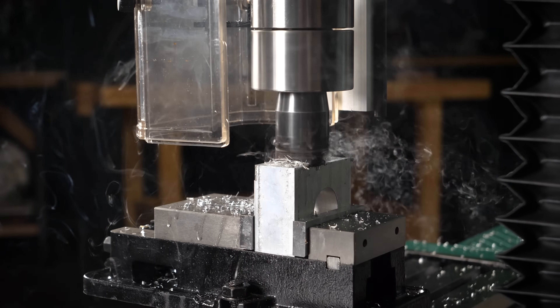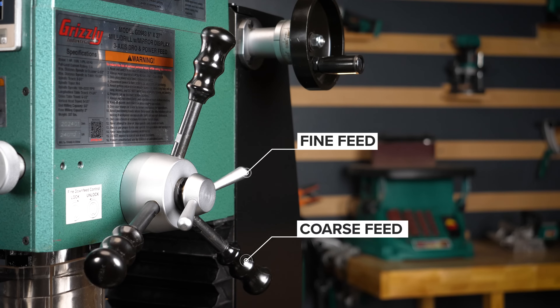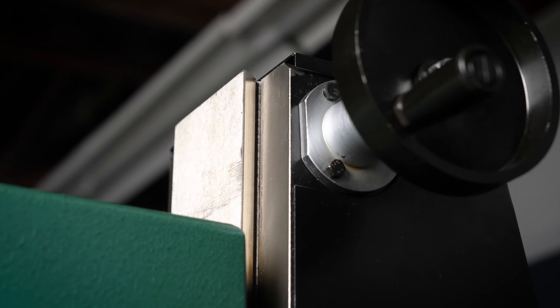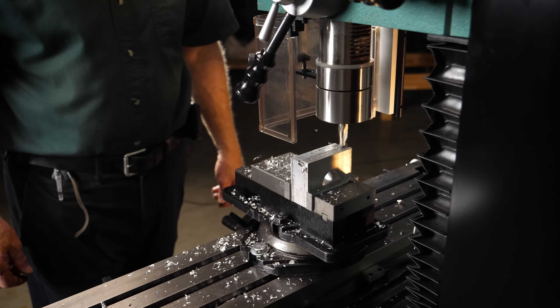The G0983 also allows you to easily switch between coarse and fine spindle down feed options for added versatility. The dovetail headstock column and table ways provide rigidity for all your milling and drilling processes.